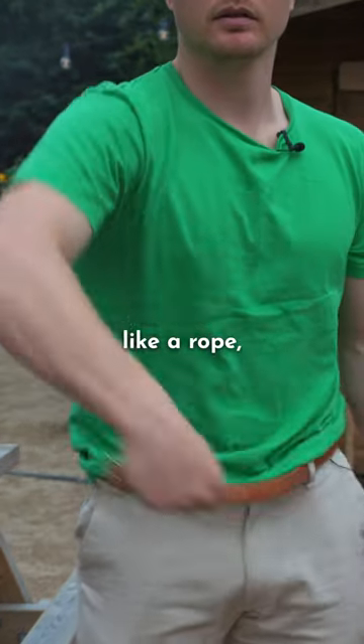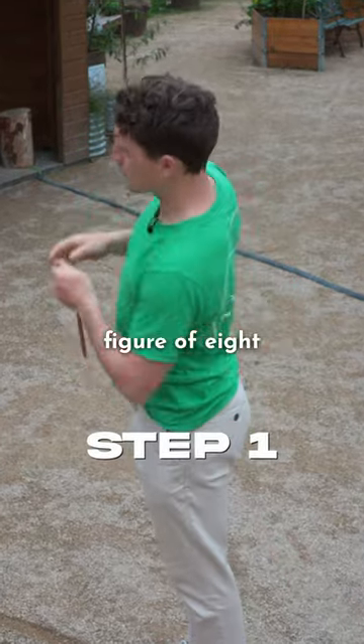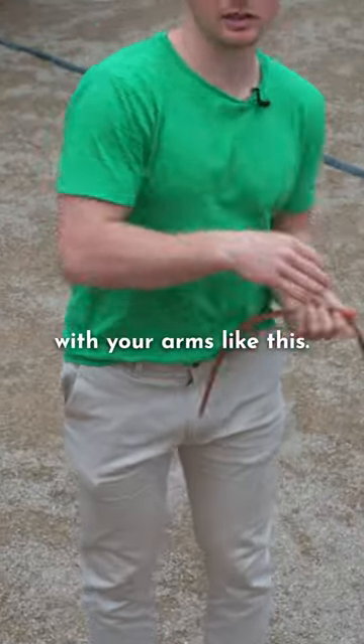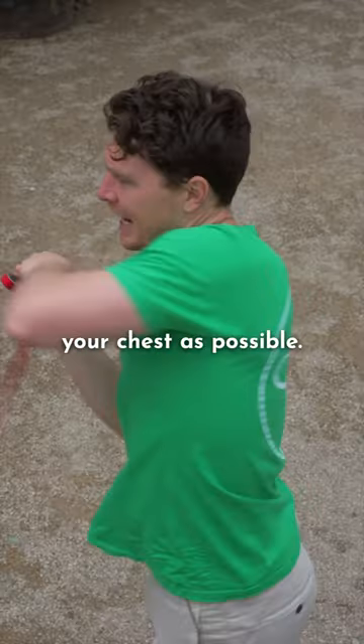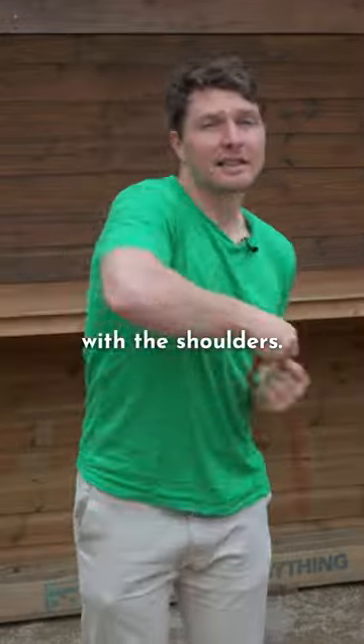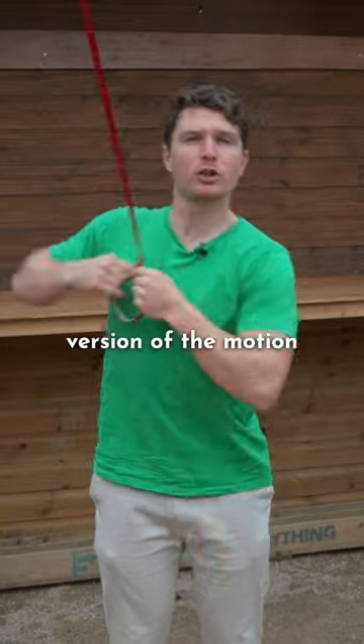Using something like a rope, a belt, or even a dog lead, swing it in a simple figure of eight side-to-side motion with your arms like this. Next, bring whatever you're swinging as close to the center of your chest as possible and start to roll with the shoulders. This really helps to mobilize the spine and teaches an exaggerated version of the motion that we're after.